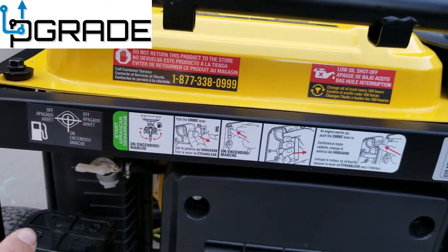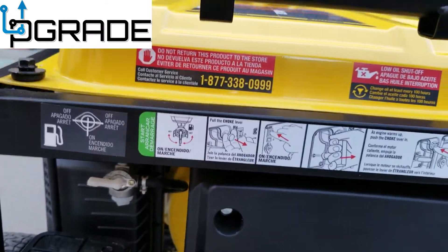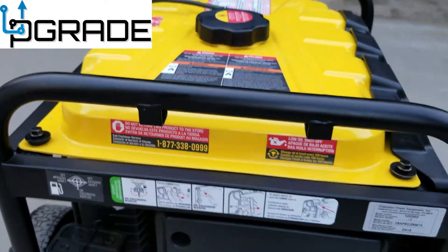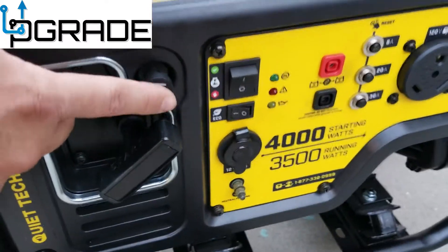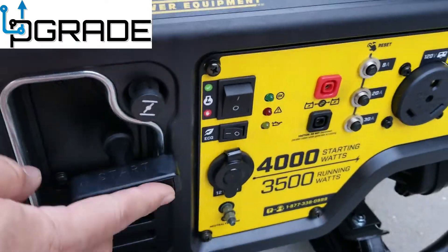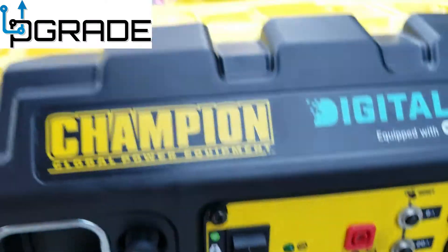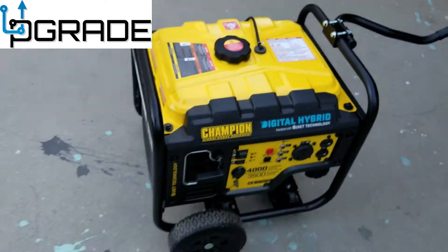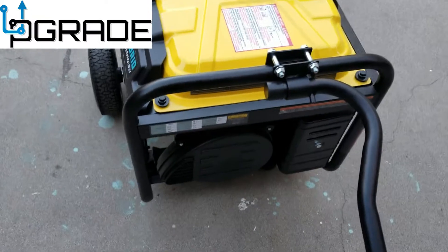Now, one important thing: before you start this machine, you've got to turn on the actual fuel lines right underneath here — make sure they're on. It gives you instructions on that. On top of that, you've got to choke the machine first — there's a choke mechanism before you start it. And you've got to turn it on; it has to be on number one. That's the only way you're gonna start this thing.